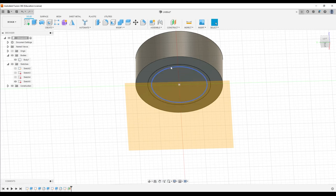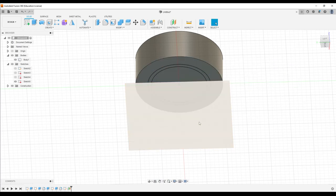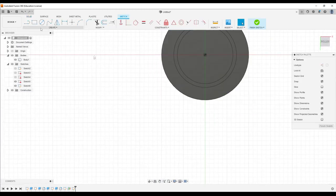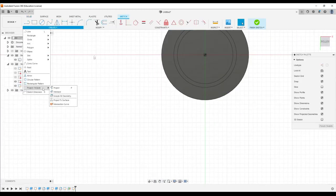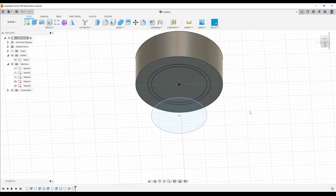We want this circle to work its way down into this circle. Before we get to the loft, I need to project this circle onto this plane. Click on it, create a sketch on that thing — I already have it sketched, I just need to project it. So project this one, click OK, then finish it because I'm done.